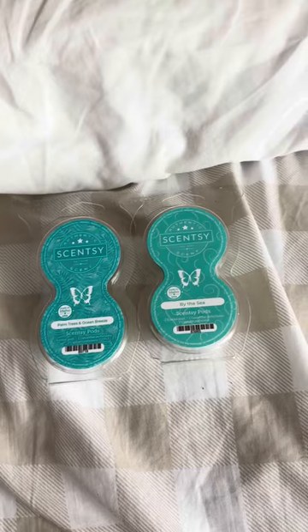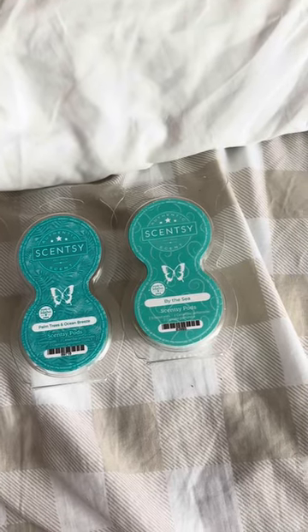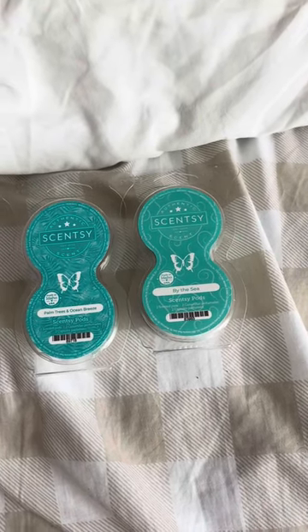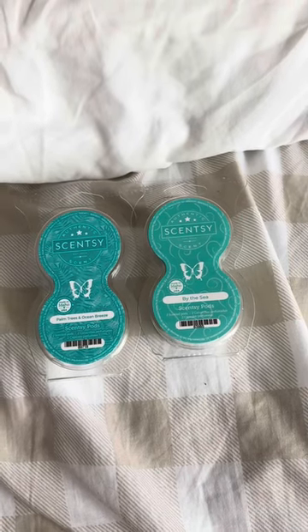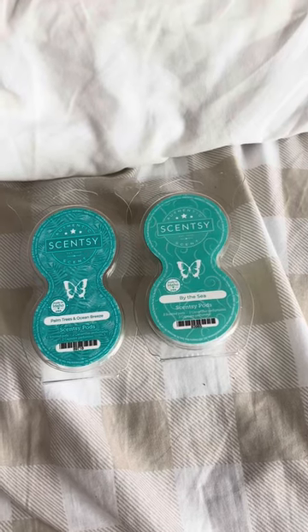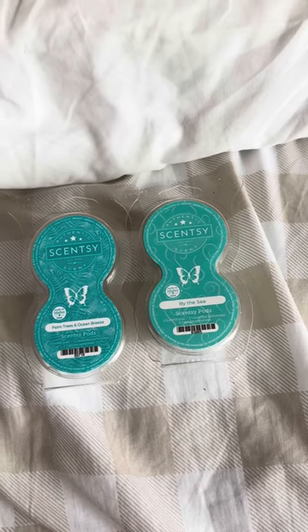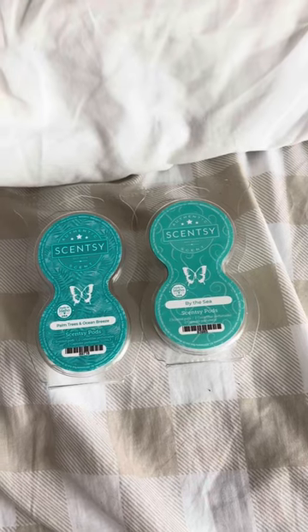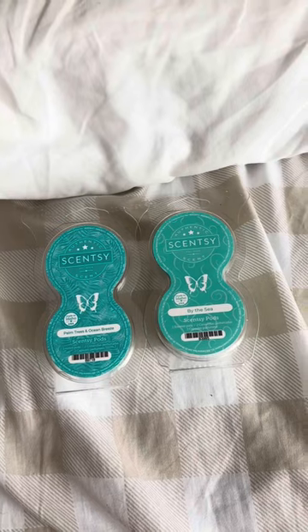If you're having trouble keeping your wax bars from spilling, or you have a child at home and don't want something that gets hot and could be dangerous, these are definitely a great option. Send me a message and we'll talk about it. You can get an entire set — a pack of scent pods and the wall fan diffuser — for super cheap, I promise it's worth it. And always remember, everything from Scentsy has a lifetime guarantee. Send me a message and let's get your order placed.